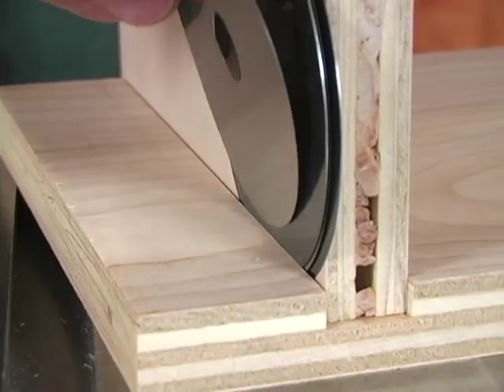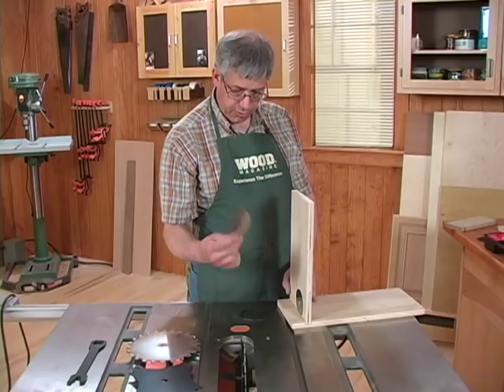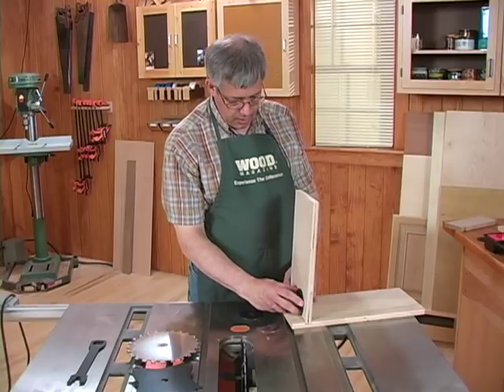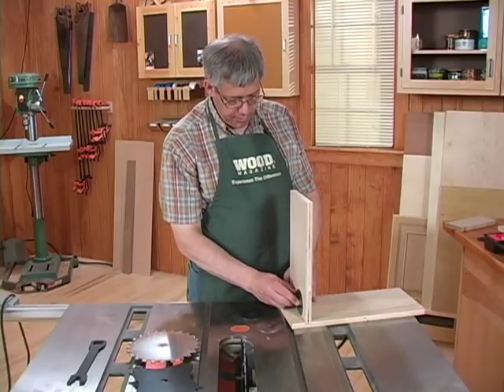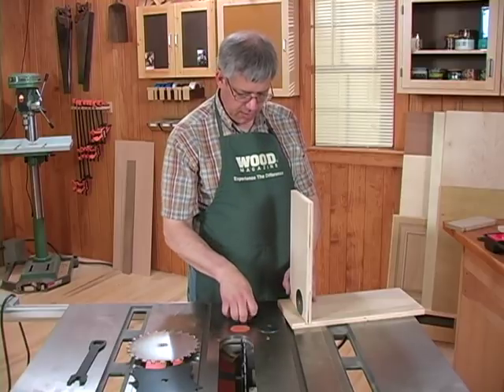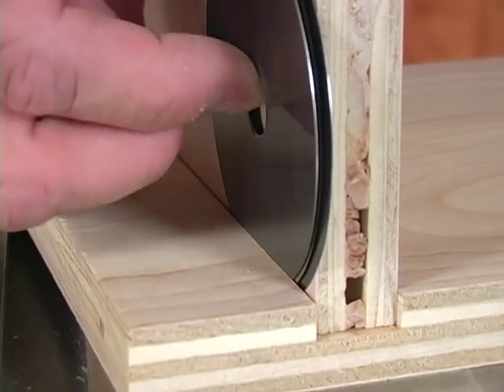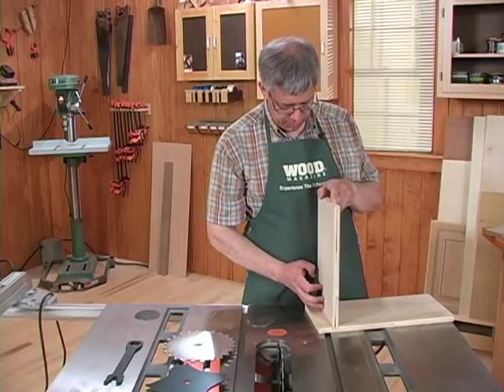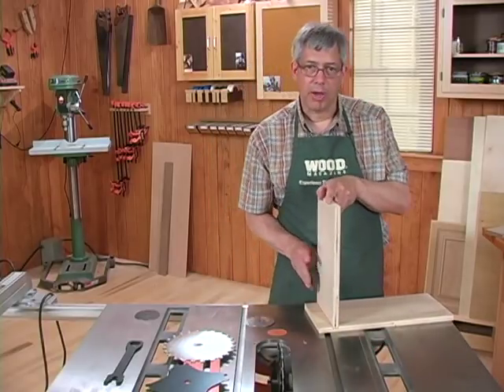You can see I'm getting close. This is a particularly thick one and it didn't quite go in. I believe I've gotten as many shims in here as I'm going to fit, so these are the ones I'm going to leave out of my next test cut.